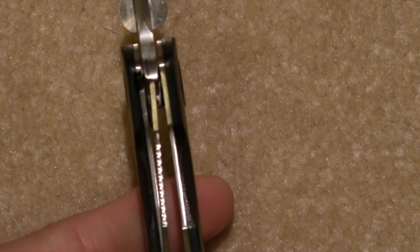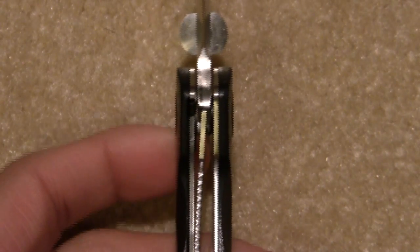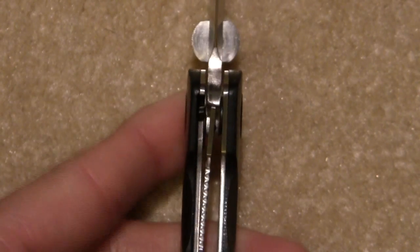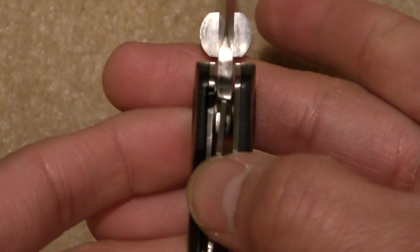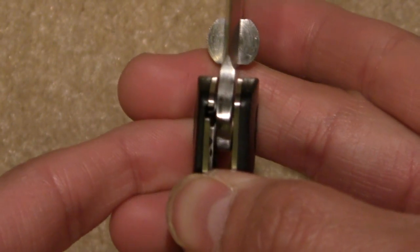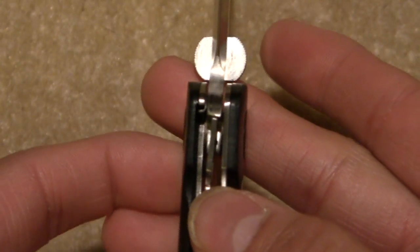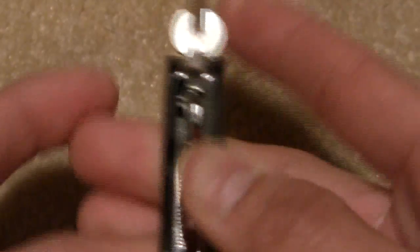The liner lock is rather thin, but this is a gentleman's folder so I'm not going to be using it for any hard uses. If you actuate the lock's mechanism, you can see the little piece of metal that comes in the way. Before you actuate it, you can open up the liner lock, and then after you push this piece of metal in the way, that lock can't disengage.